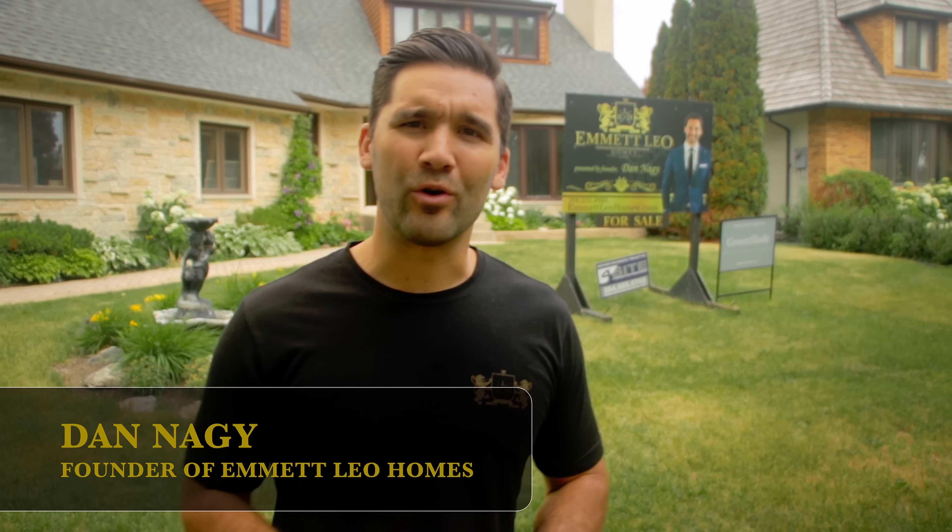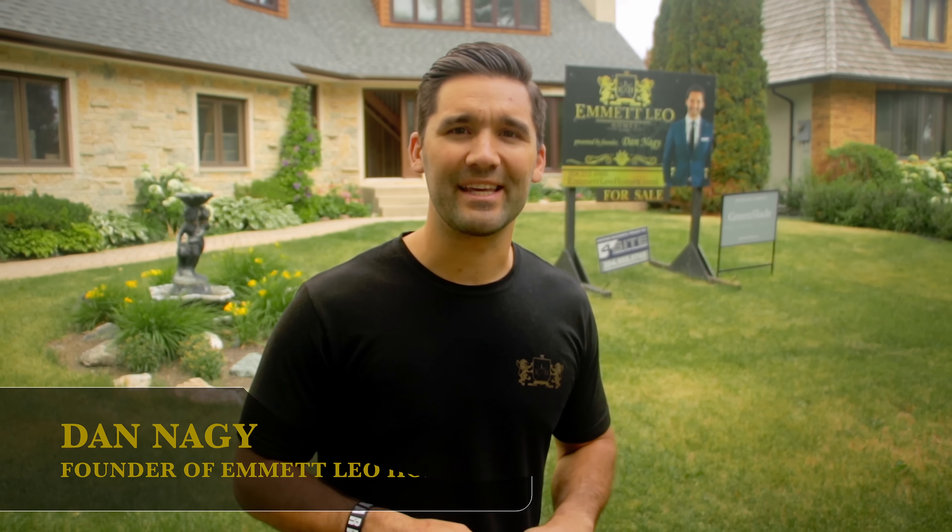I'm Dan Nodge, founder of Emmet Leo Homes, a luxury home building company and your insider into the world of building and redesigning luxury homes. Quick reminder to subscribe to this channel and click the notification bell right down below so that you can get all the new videos as soon as they come out.